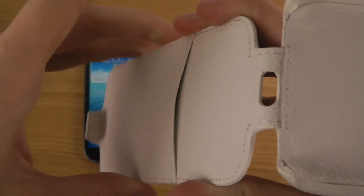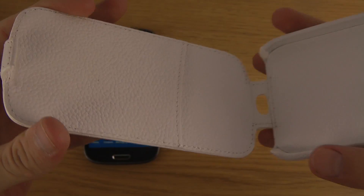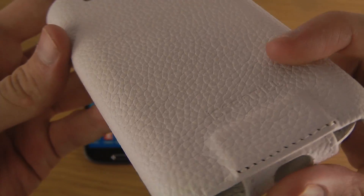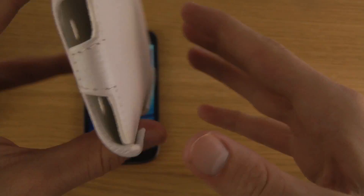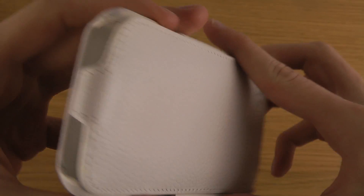There's a spot where you can put something, maybe some money or a credit card. You also have a closing mechanism at the top, openings for the camera on the back, and an opening so you can charge the device while the case is on. This is the white model, but they do have other models available.